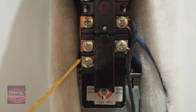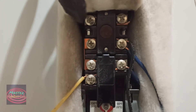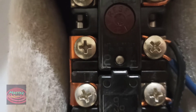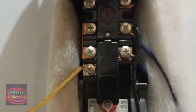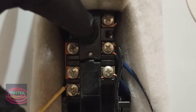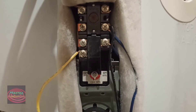Most of the time the thermostat is okay, it just has to get reset. That's the button right there — let me clear it up — it says 'reset' and it's popping out. The only thing you have to do is press it and it's going to reset.